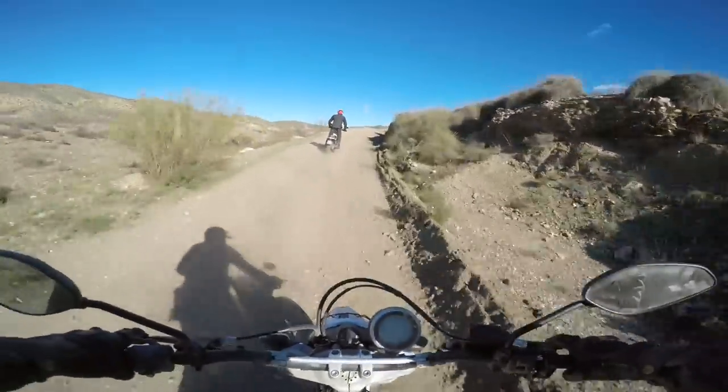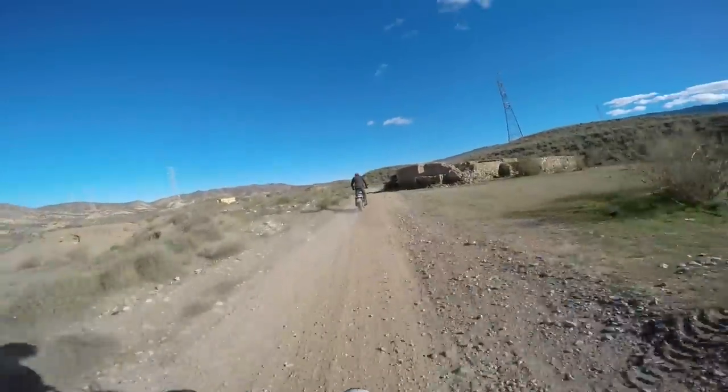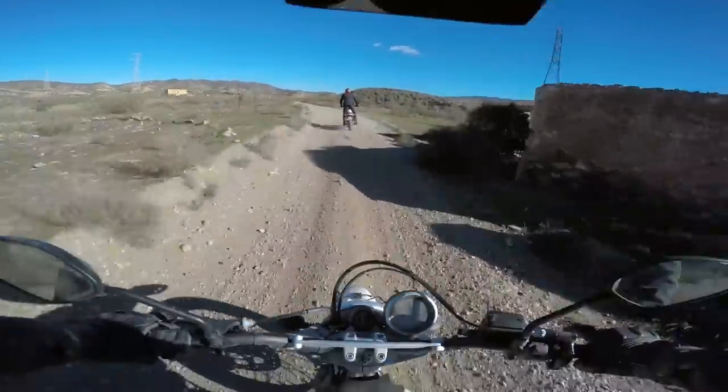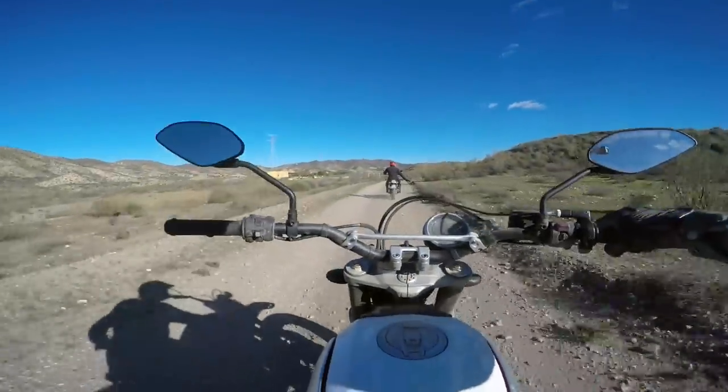This bike is a couple grand more than the first Scrambler Icon. And yeah, it's definitely better, but is it that much more awesome? I don't know.